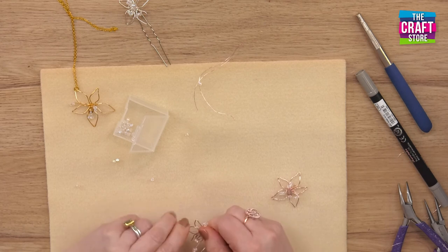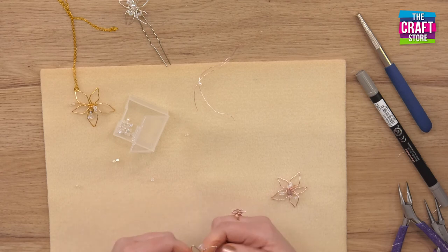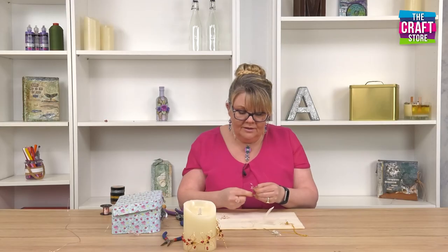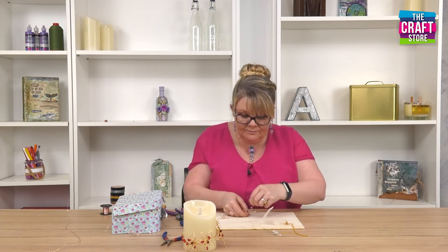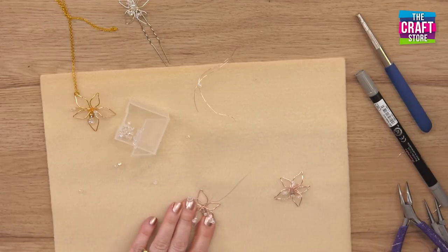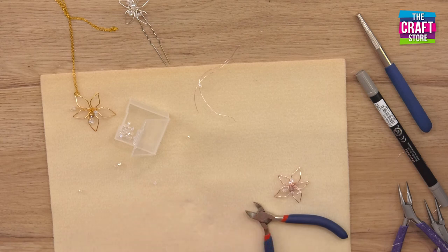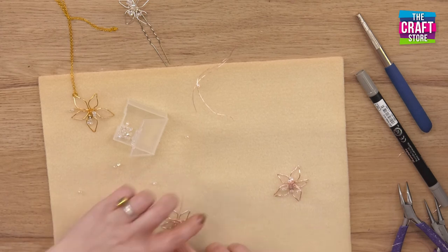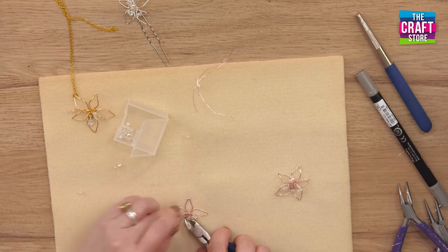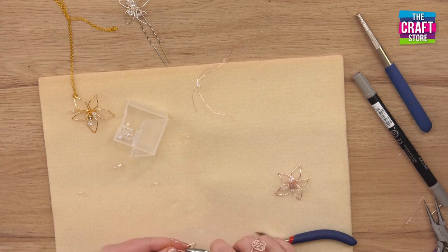That one's a little bit longer, but remember with this it's not precision-based — nature is not perfection, and it just adds to the individuality of the piece. So we've got all of our tails at the front and we're going to trim that off. Make sure you don't trim into the bits you've just made, and then with your chain nose pliers just anchor those ends in.